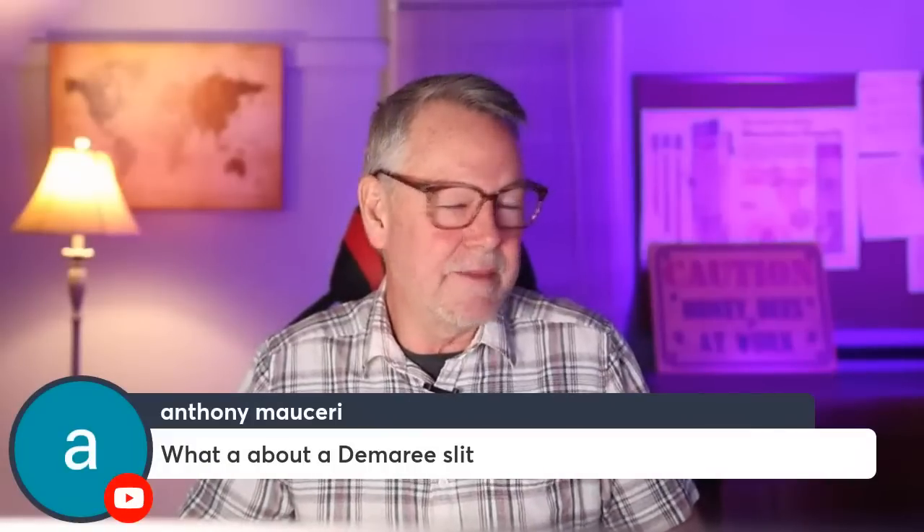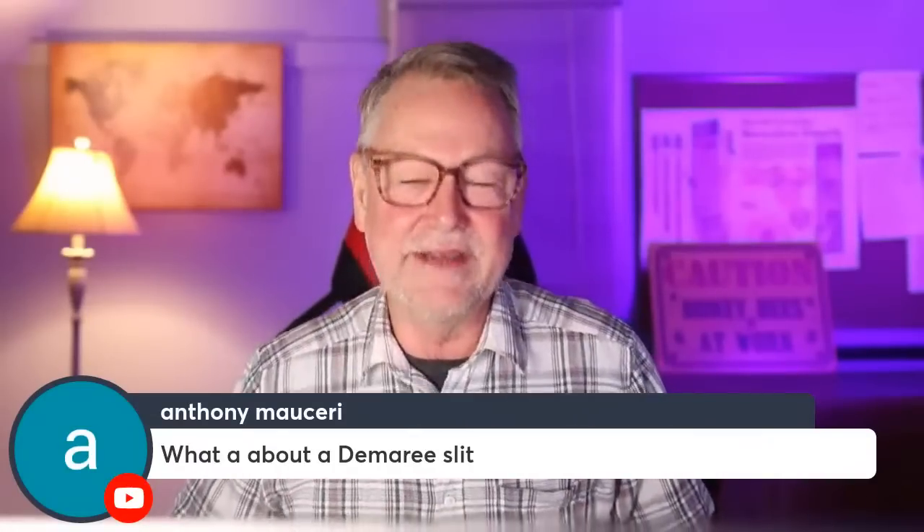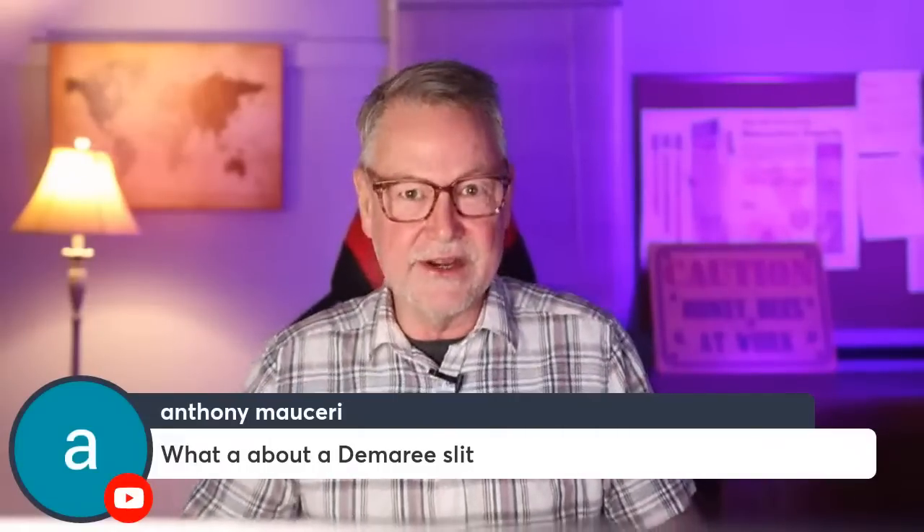I thought about talking about the Demaree split. It's basically moving frames around into another box on top — it's a lot of work. I tried it once because we had to know it for the Master Beekeeper test, and I tried it. It's so much easier to just walk up to a big hive, pull out four or five frames, put them in a deep box with a bottom board, and walk away with that queen. If you want to do the Demaree method, study it carefully first — it's pretty intense.